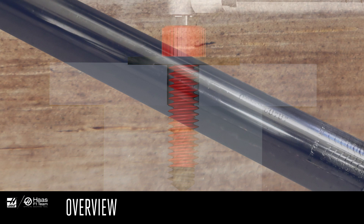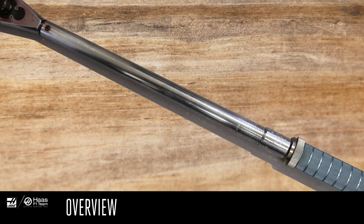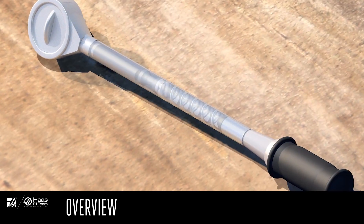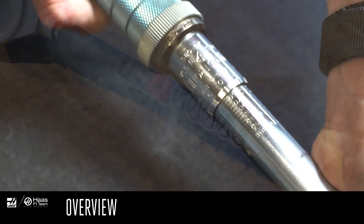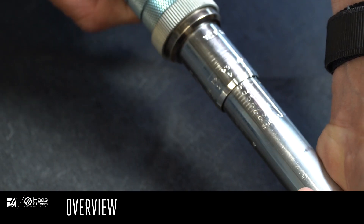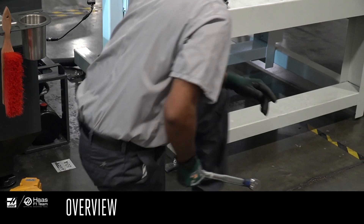For fasteners that need to be torqued, there's a kind of socket wrench called a torque wrench. This works just like a socket wrench, but here, between the wrench head and the handle, is a clutch device that senses force. You turn the handle to set the torque value that will activate the clutch. When you reach the correct torque, the clutch lets go and stops turning the fastener.